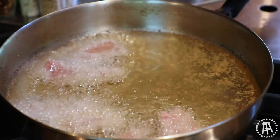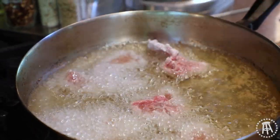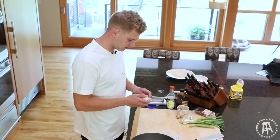You don't want to crowd the pan, so give everything some space. This will cook fast — probably two to three minutes tops is all you're going to need. It'll fry up, get crispy, cook all the way through. While those are frying, I'm just going to chop up some garlic.